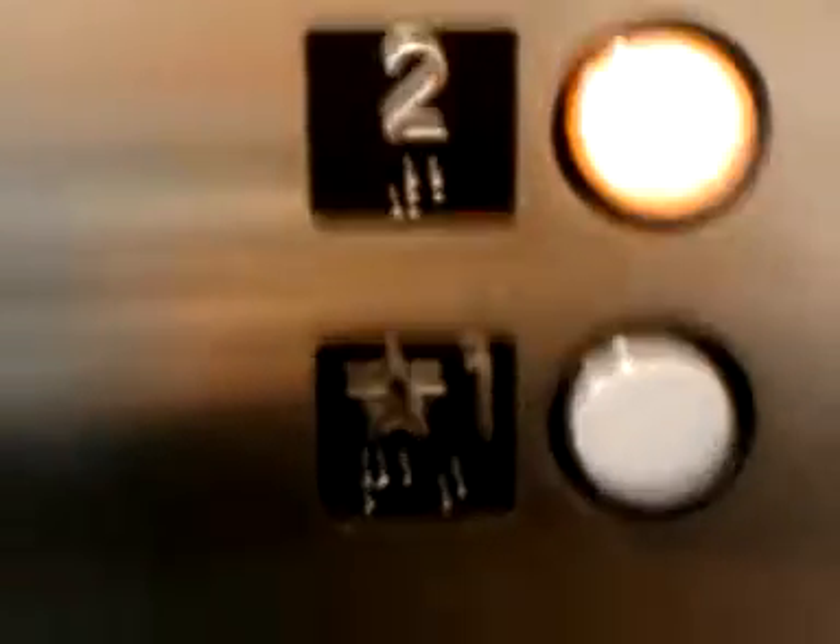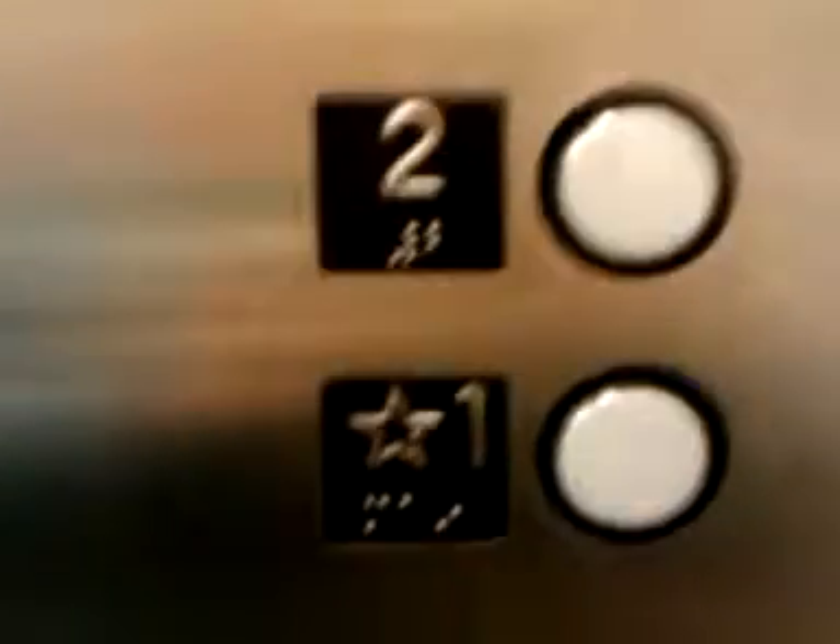That's burned out. We'll watch the numbers. We'll watch the button go out. Ooh, nice and smooth.